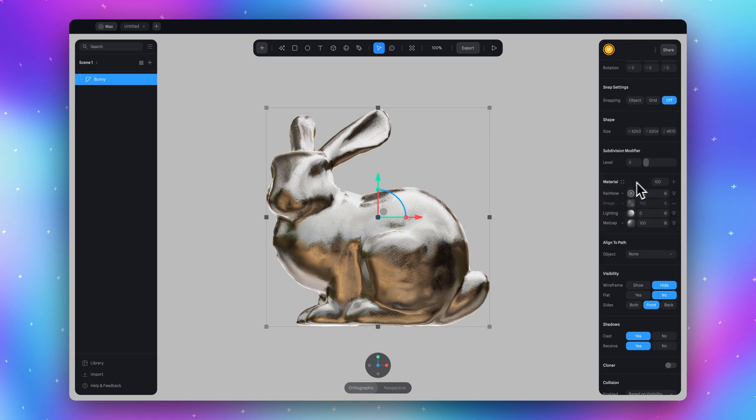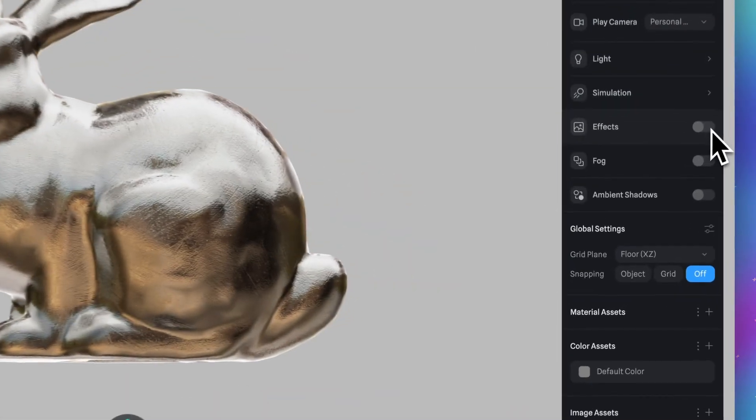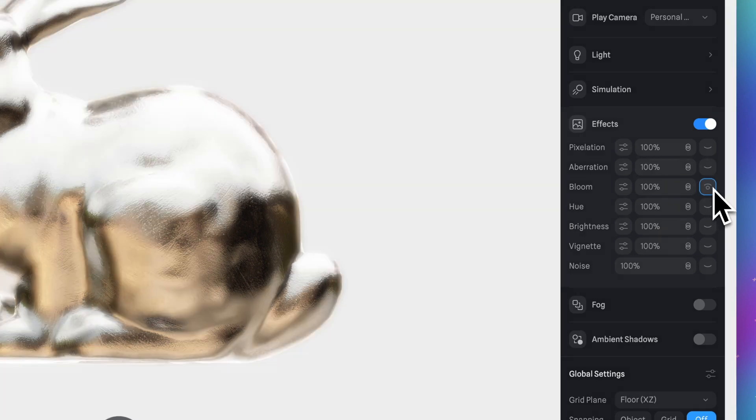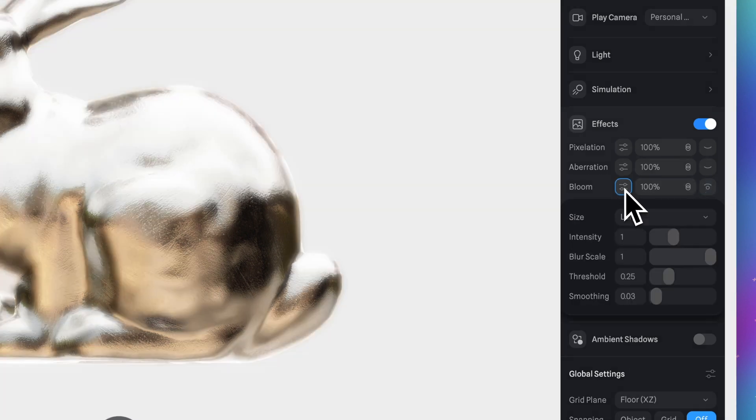And the final touch. Unselect our model and here in the project panel turn on effects. Click on the eye icon for bloom. Now click on this settings icon and select size huge.